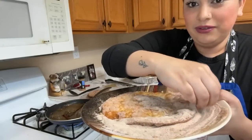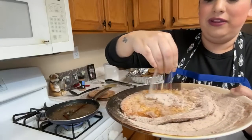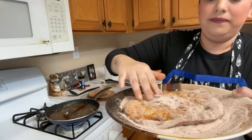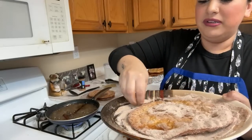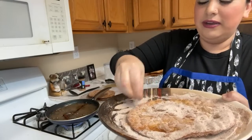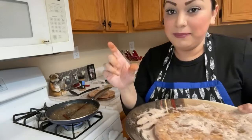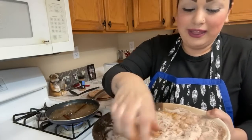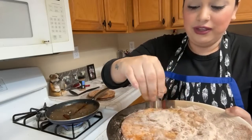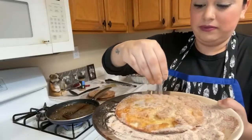Café de olla — for those who don't know, it's pretty much cinnamon with coffee. You put cinnamon sticks with water, boil that, then add your coffee and sugar. Super bomb — perfect with buñuelos!